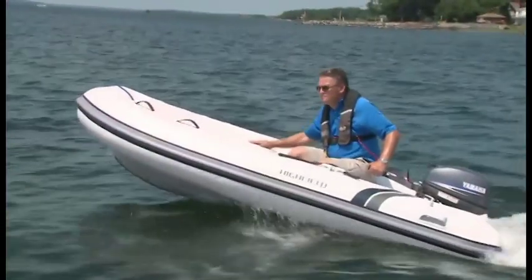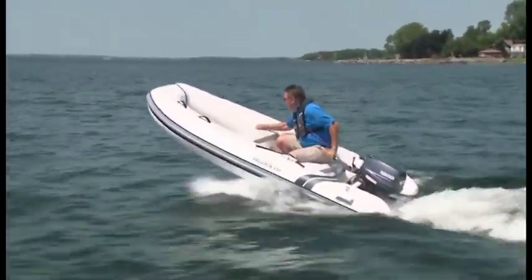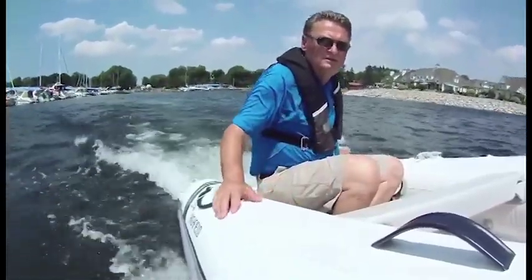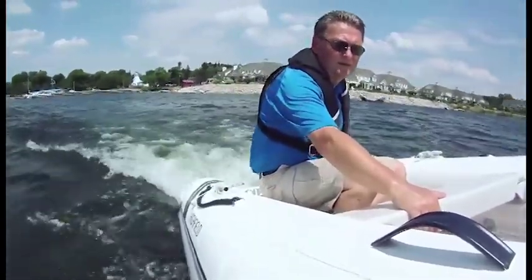On the water, the 10-foot 2-inch boat held no surprises. Lightly loaded, the 310's aluminum hull rode high and reacted to the light chop. On the plus side, equipped with a Yamaha 9.9, the Highfield was quick and quite responsive.